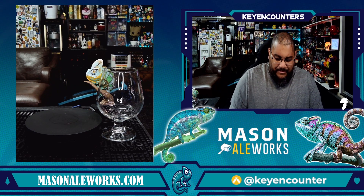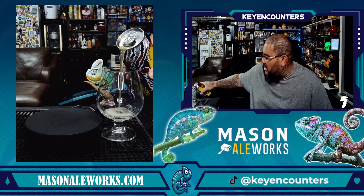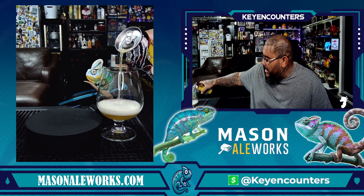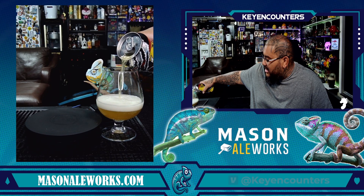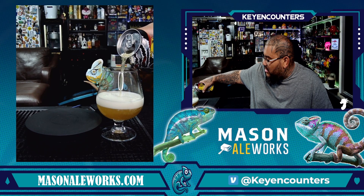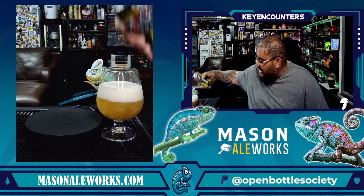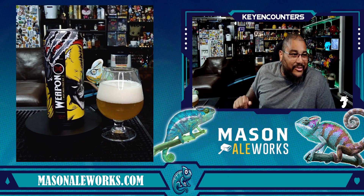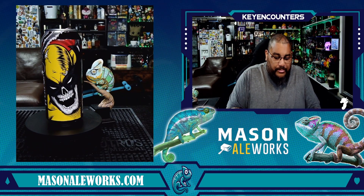Seven percent — who doesn't like Wolverine? And yes, I did see the movie. We're going to pour that nice and easy so we don't agitate it and have it go out of control. Okay, give it a nice head, kill it, set our can right there. Looks great and fantastic — go ahead and dive right into it.